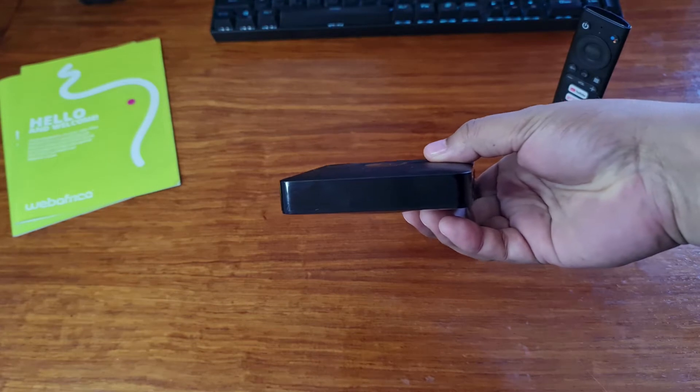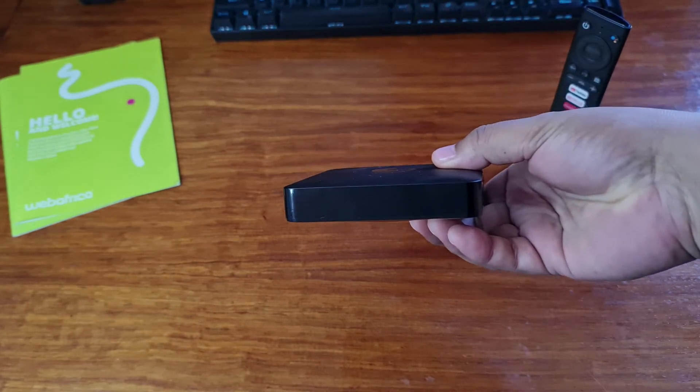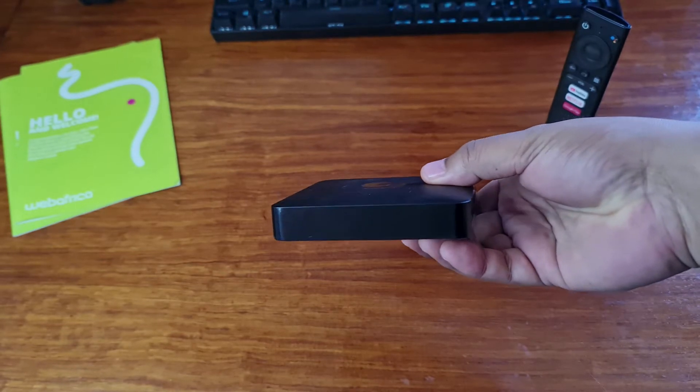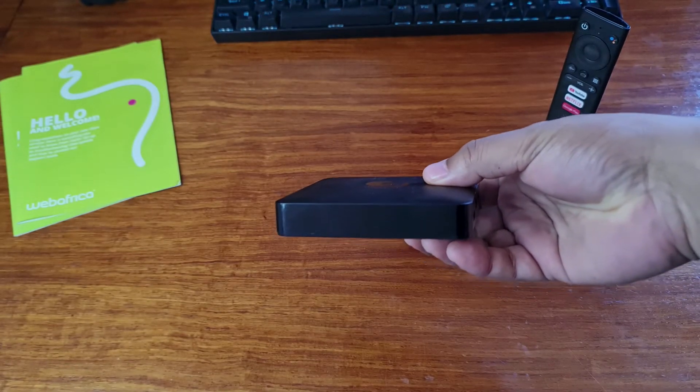On the front panel, you won't find much other than the status LED, which is red when the device is in standby and blue when the device is switched on. We'll check that out later.